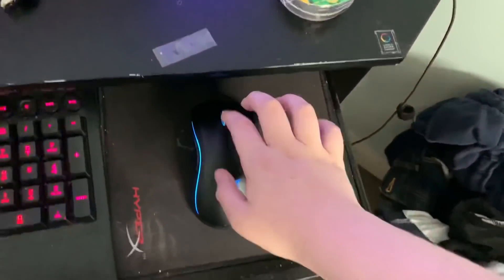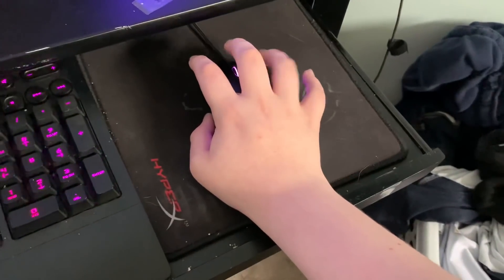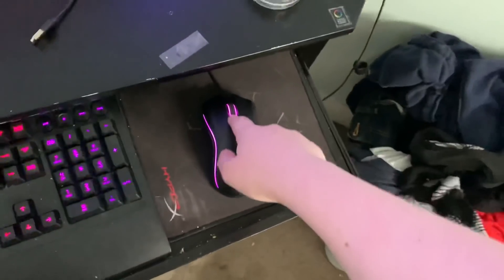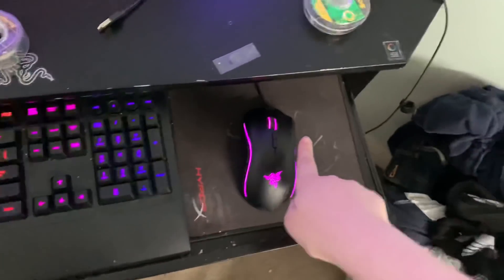What's up guys, today I'm going to show you the easiest way to drag click, like so. Now if you want to drag click, you may think it's really complicated. It is not. So we're going to go over how to do it.